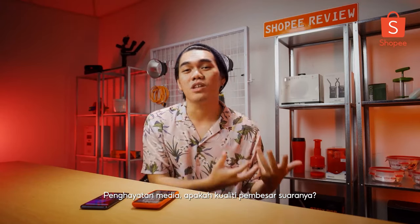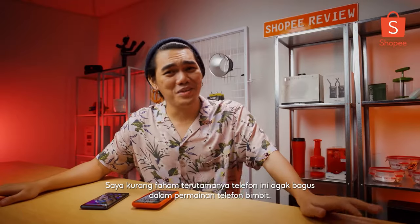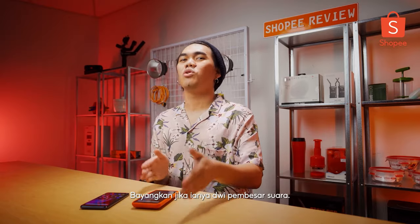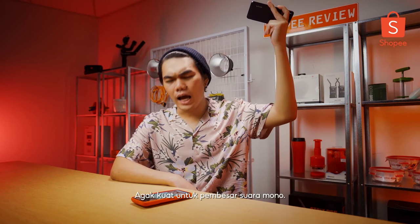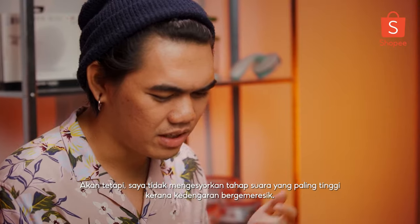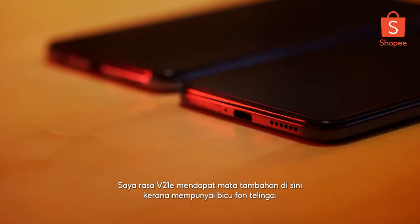Speaking of media consumption, what's the speaker quality? Is it loud enough? Unfortunately, it's a mono speaker. I don't understand why, especially when this phone is really good at gaming — imagine if they had a stereo speaker setup. I tested the speaker by playing a song called Ketupat Lofi. It's really loud for a mono speaker, but I don't recommend going full max volume because I did hear a little bit of crackling. I have to give the point to the V21e solely because it includes a headphone jack.